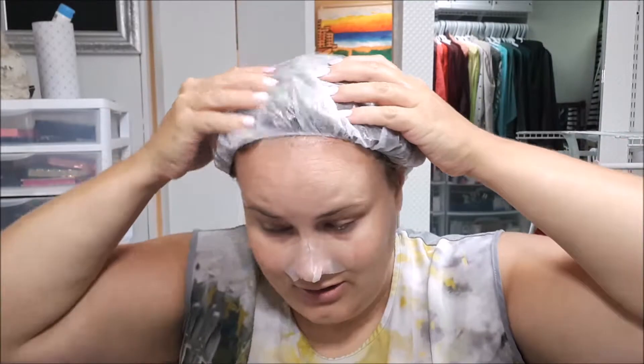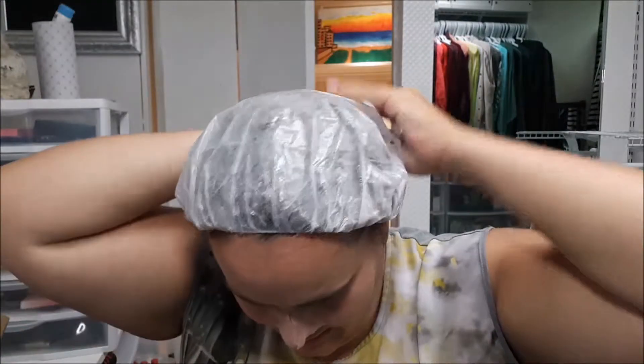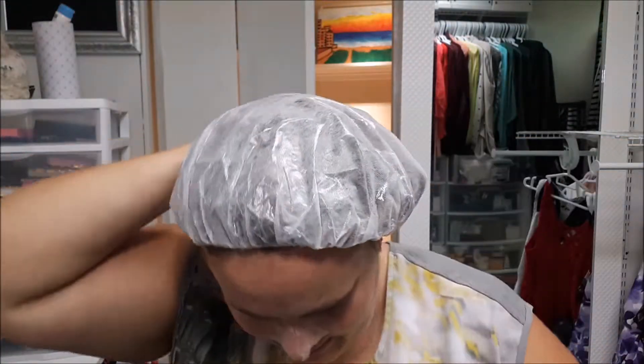You're just supposed to massage for one to two minutes. So, it's been 15 minutes, I'm just gonna make sure this is all wet.